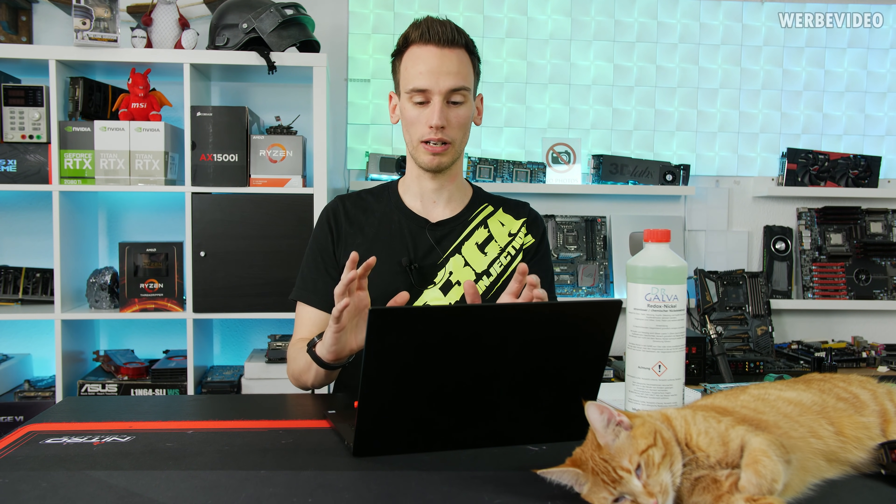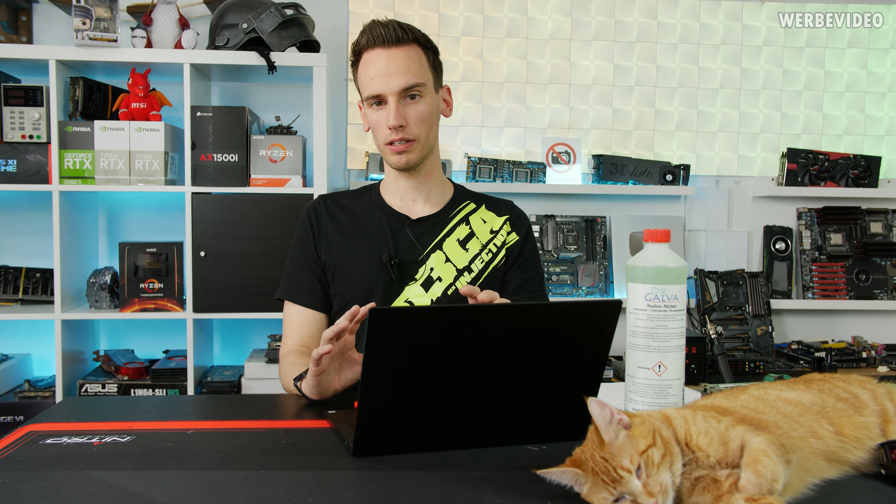We planned a follow-up video after three months to see how things worked out with liquid metal. If you didn't watch the previous video, the short summary is: if you want to use liquid metal on a laptop, it can be critical because most cooling units use bare copper, and the gallium and indium inside liquid metal can react with bare copper. To prevent that, you use a nickel layer because nickel works as a diffusion barrier.